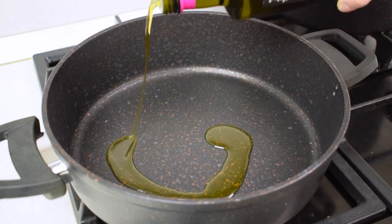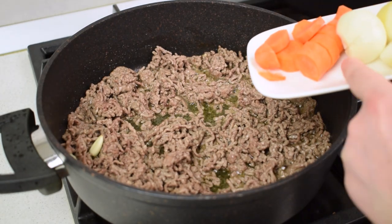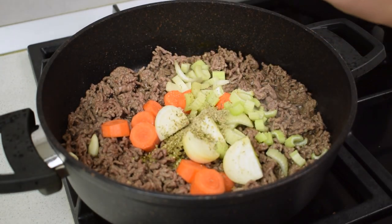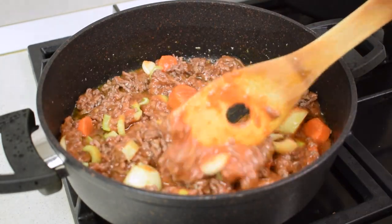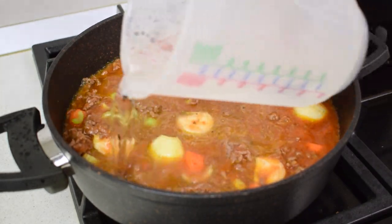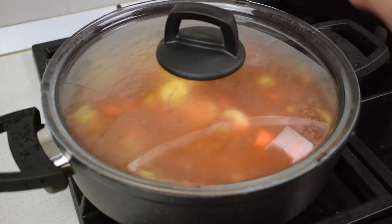Heat a pan and sprinkle with one to two tablespoons of olive oil and let the beef brown a little. Once it's lightly brown, add the chopped veggies, oregano, Italian seasoning, and salt. Now pour in the tomato sauce, mix it all up, and add ground pepper. Add water to cover the meat, mix to combine all ingredients, cover the pot with a lid, and let the sauce cook on medium-low heat for 30 to 40 minutes.